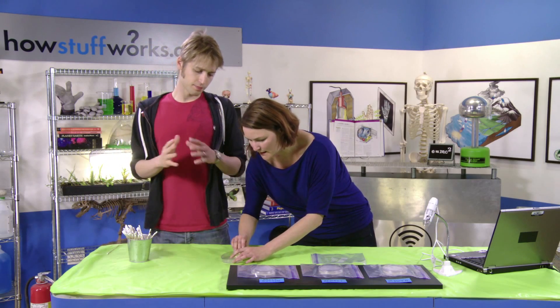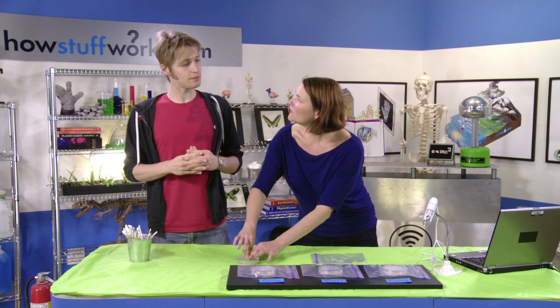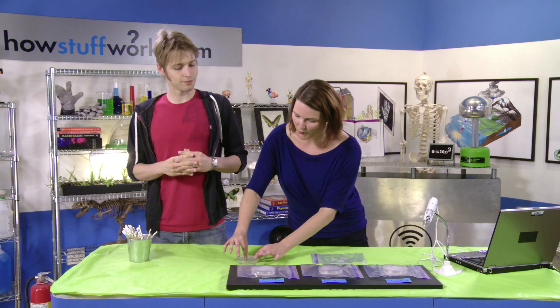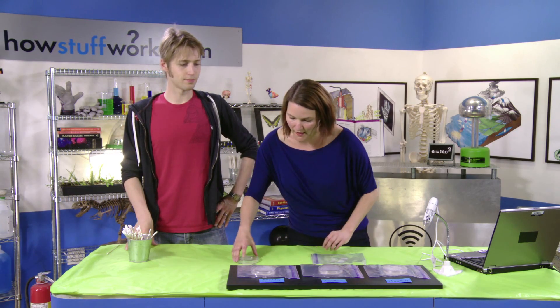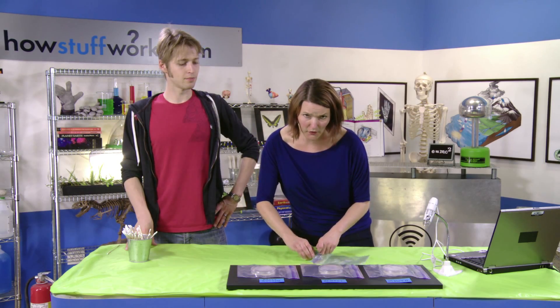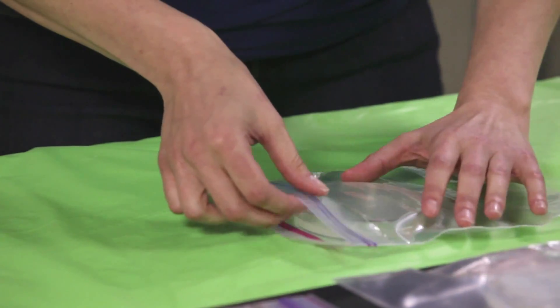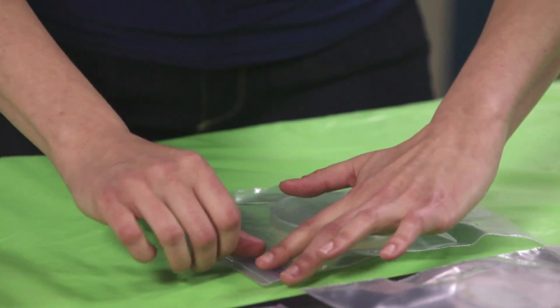Okay, I'm going to seal this up now, and what we would normally do is just label it — like "the bacteria in Robert's mouth" — and we would let it sit for about a week and see what grows. But before doing that, we're just going to slide that into a sealable bag. This is really important — you're going to want to do the same thing, because you don't want to take this out and release whatever kind of bacteria is growing in there.